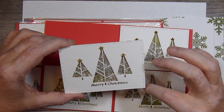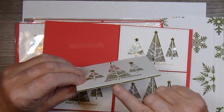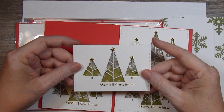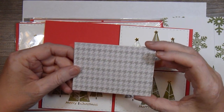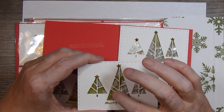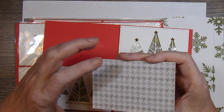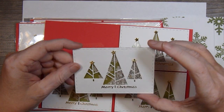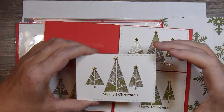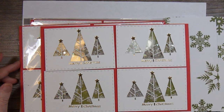I just used a stitched rectangular die to cut out the front. I have a real thin foam tape on here so that it's not real bulky. And then I just covered the back with some double-sided paper — one side is green with the snowflakes, and the back side is this houndstooth. This was a package of paper I bought quite a long time ago at a Tuesday Morning. So those are my embellishments for this month.